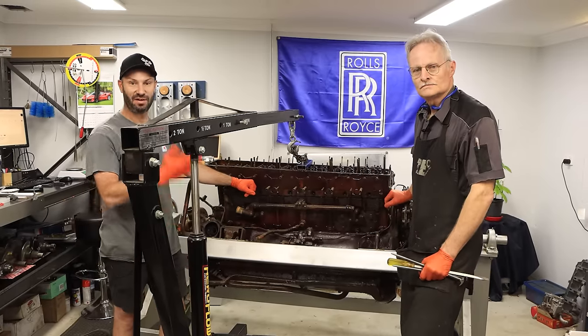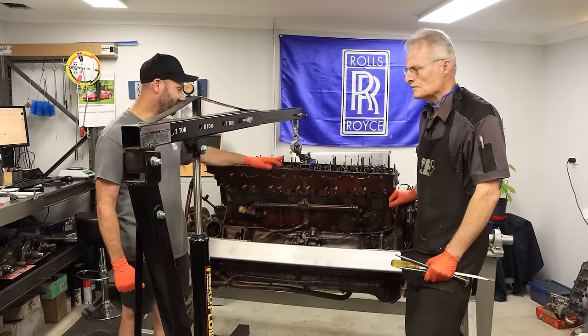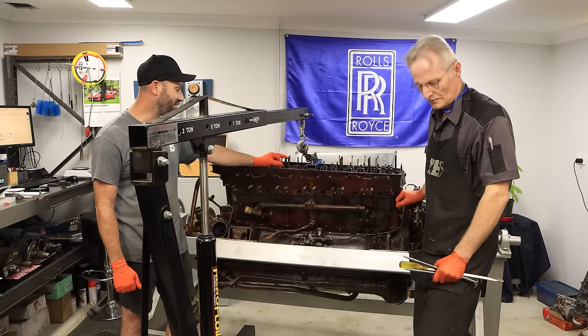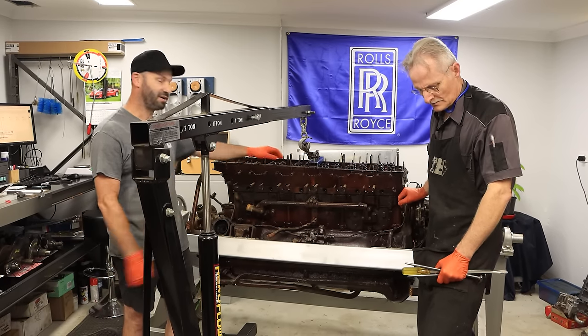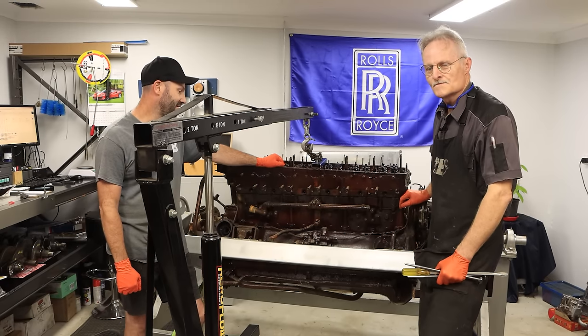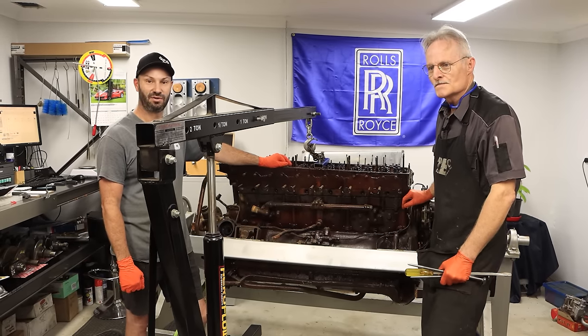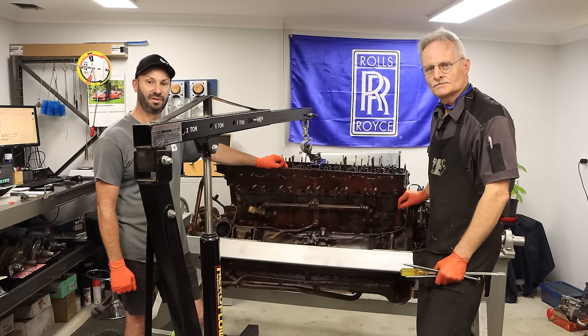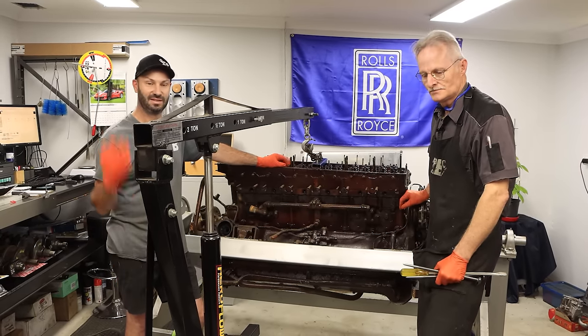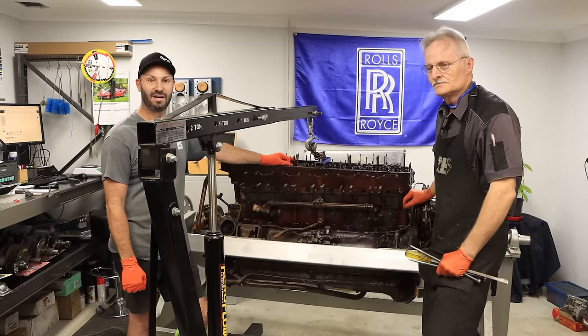Alright, welcome back guys. I'm here with Tony and we've got the 27-litre Rolls-Royce Meteor engine. It's been a little while, but we're hoping we can give you at least maybe half an hour to an hour of entertainment between Christmas and New Year's. A warm welcome to all you guys in Europe and Britain where it's really cold, and everyone locally in Australia in the subtropics where we have some nice hot weather and rainy days.